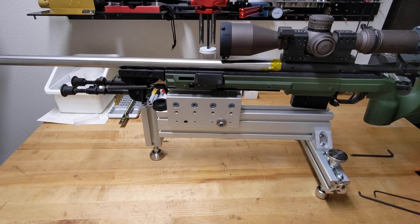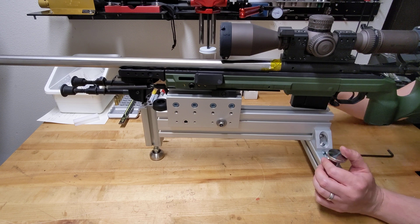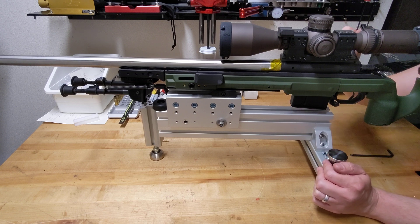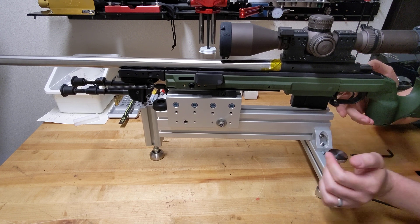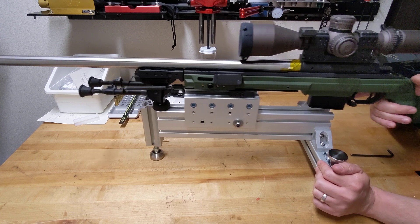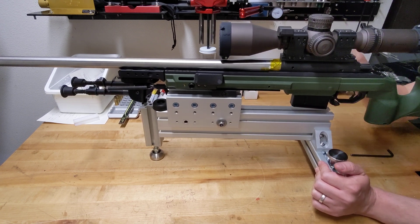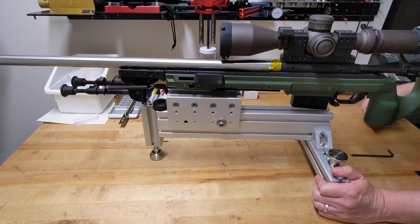So once you get it kind of locked in, same thing — have it pushed all the way forward so that it's in battery. My shoulder isn't touching, safety off, bang into your shoulder. Then proceed as necessary with your test. Hopefully this gives everybody the idea of the concept.